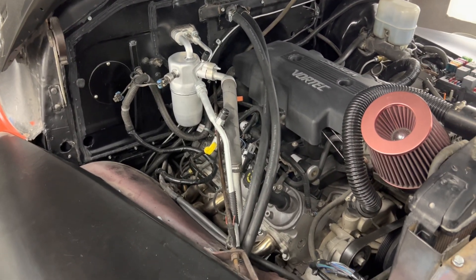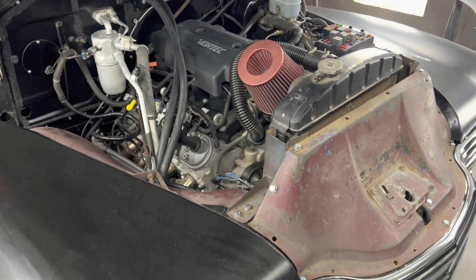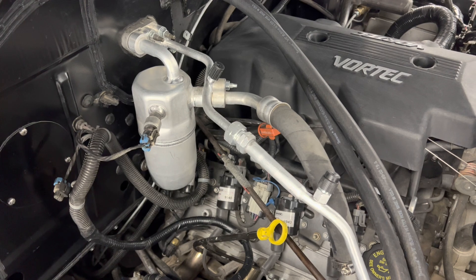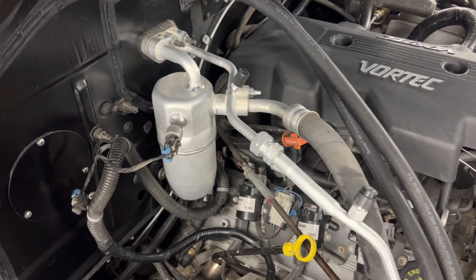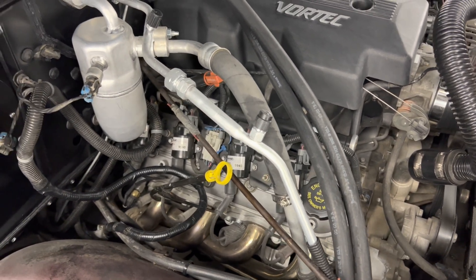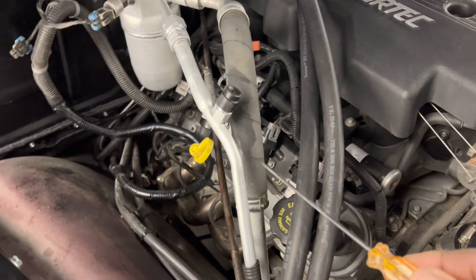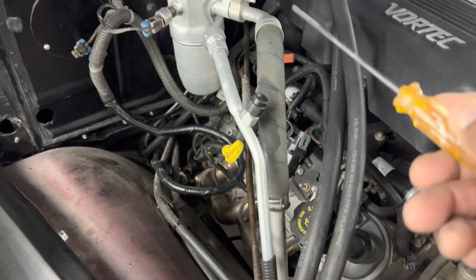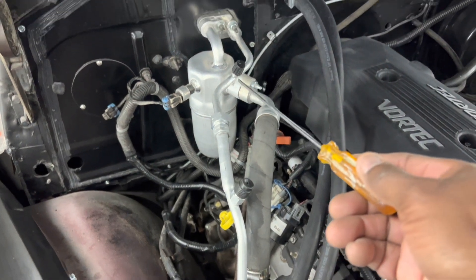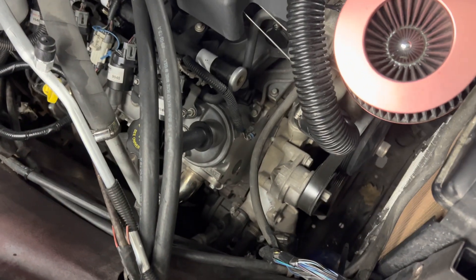I'll publish more videos on the different components of the swap as a whole, but today is about the AC system. As you can see, these components look new — the accumulator, the liquid line is new. The suction line I used from the donor truck, and I had to cut it. The liquid line I was able to straighten the bends to get it to reach to the evaporator coil. I put a new compressor in it.